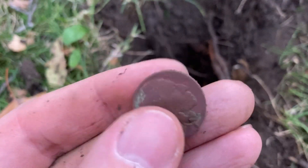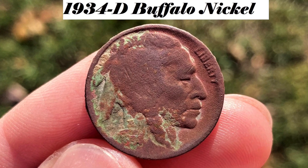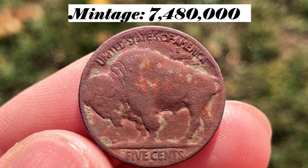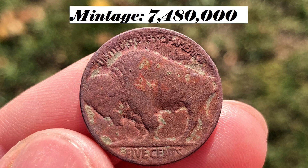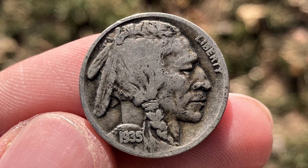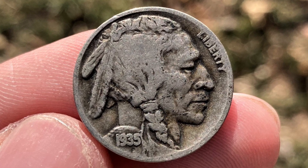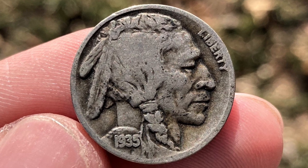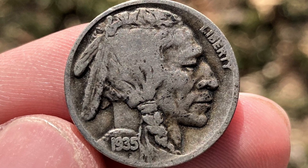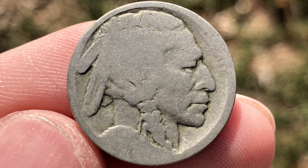Minted between the years 1913 and 1938, the buffalo nickel was designed by American sculptor James Frazier. The coin is composed of 75% copper and 25% nickel and was created to replace the earlier Liberty Head nickel. The obverse is dominated by a striking profile of a Native American — conflicting accounts regard the true identity of the model, but it was claimed to be an amalgamation of Lakota chief Iron Tail, Cheyenne chief Two Moons, and Kiowa chief Big Tree. Also on the obverse is the date and the word Liberty. Because the coin has a high relief design, the date and other raised points were subjected to significant wear in circulation.